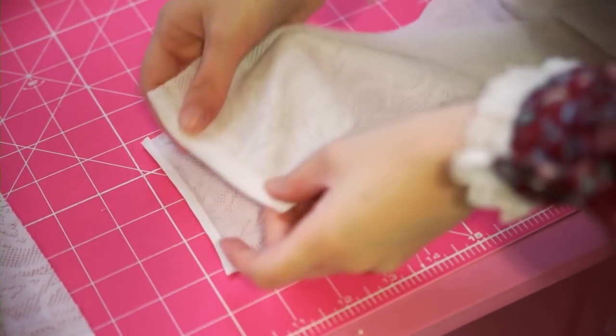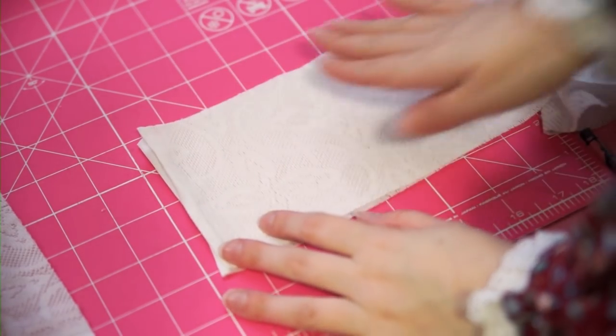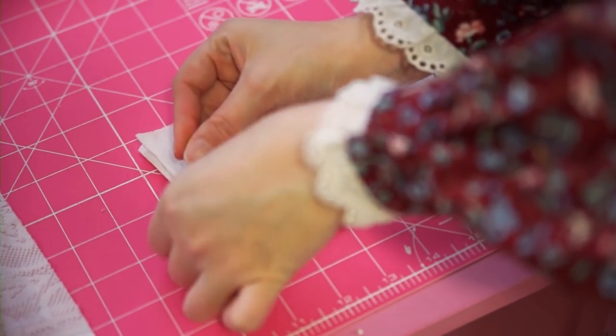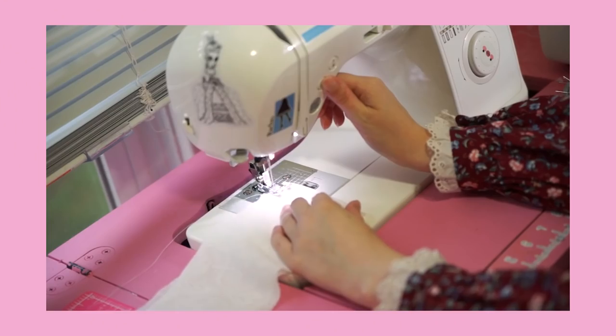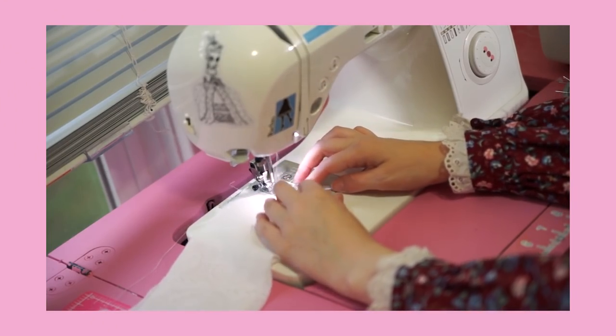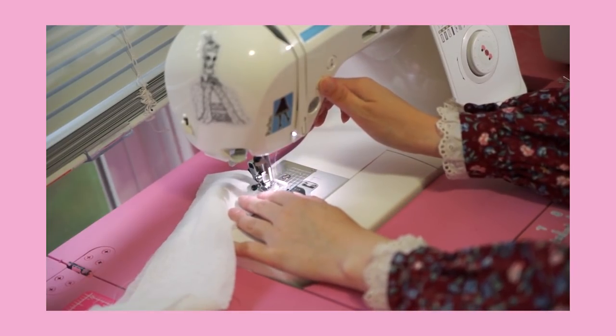Now we prepare our ruffle fabric that we set aside earlier. I'm arranging them in two pairs — one set will go along the bottom hem, and one set will go around the neck. Normally when I make ruffles I have to make them into tubes, but these shall remain strips.